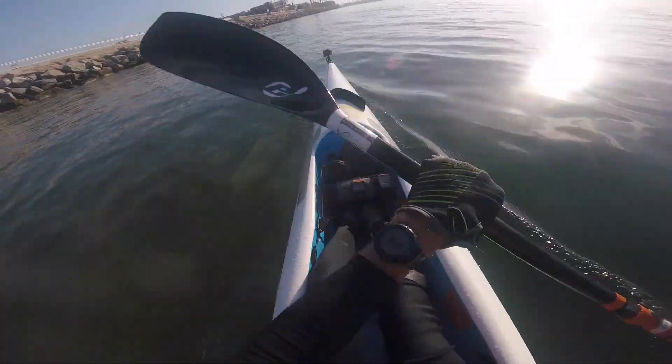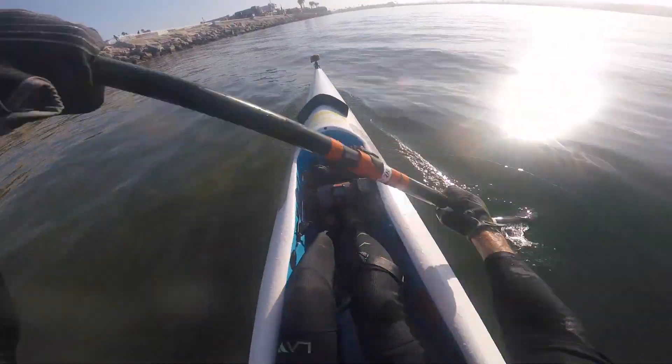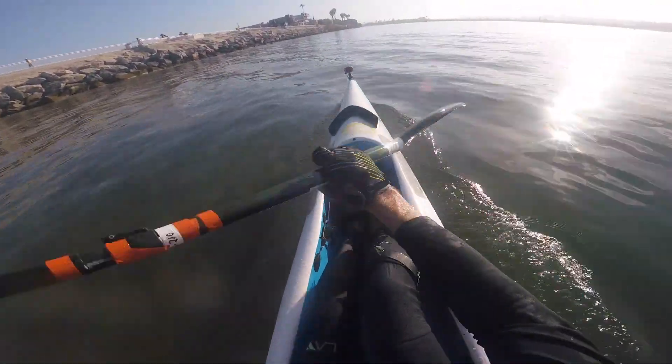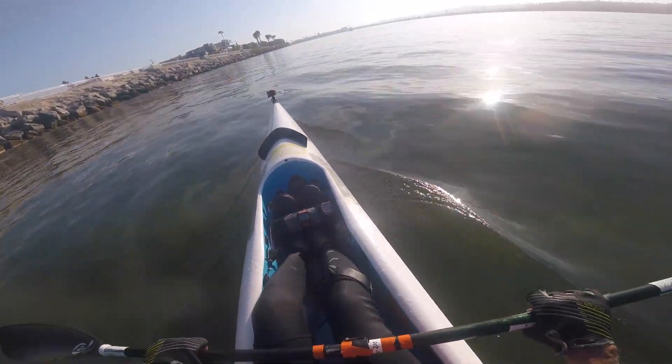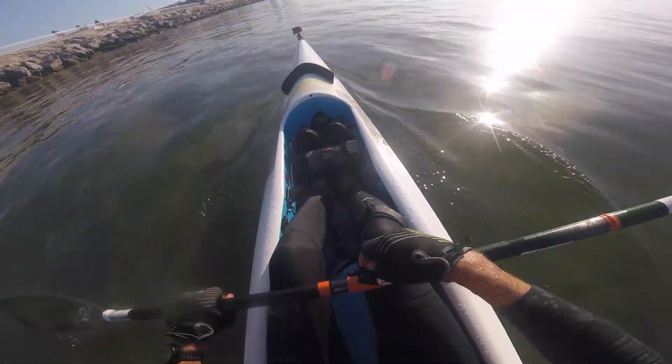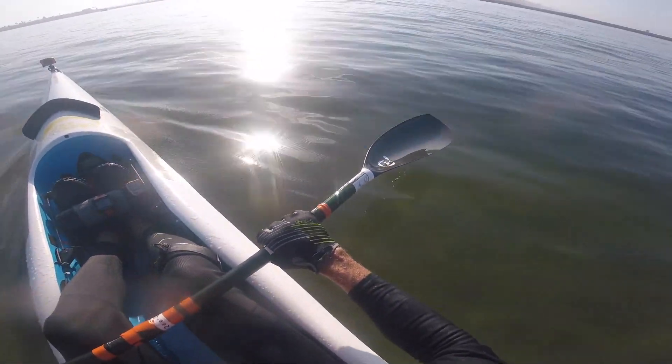So now I am conveniently at the shoal here in Marina del Rey, which means if I flip out here it's shallow, and I am going to do something which I don't think I have ever done before, and that is go to left-hand control.